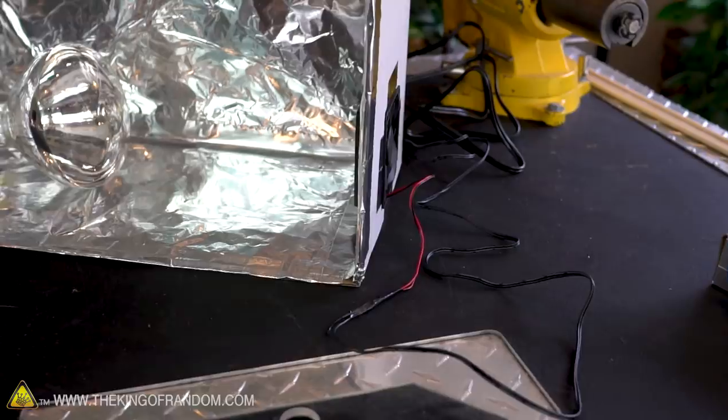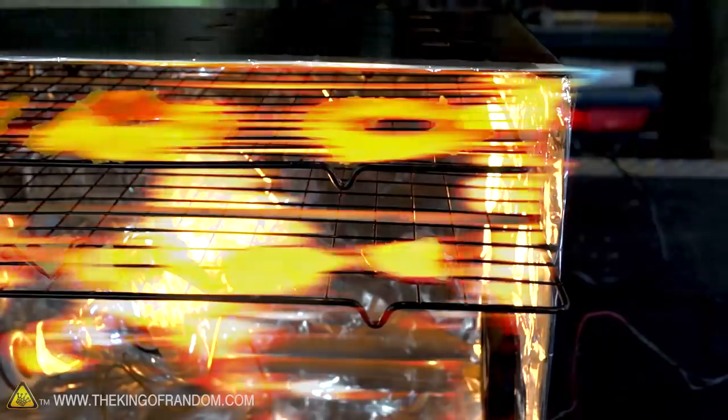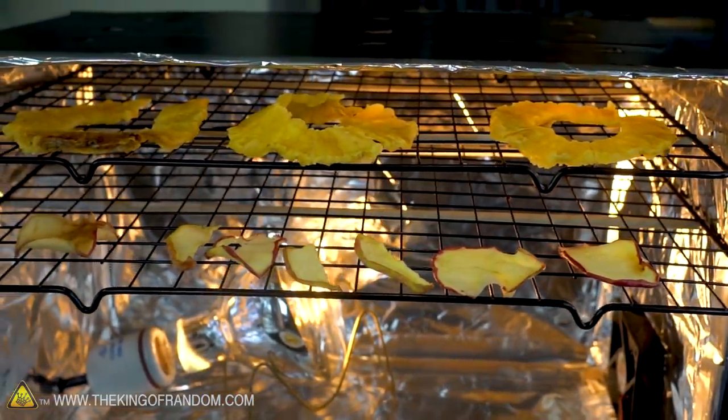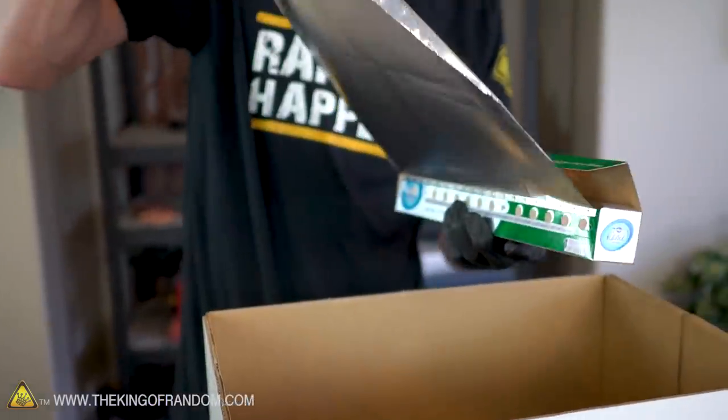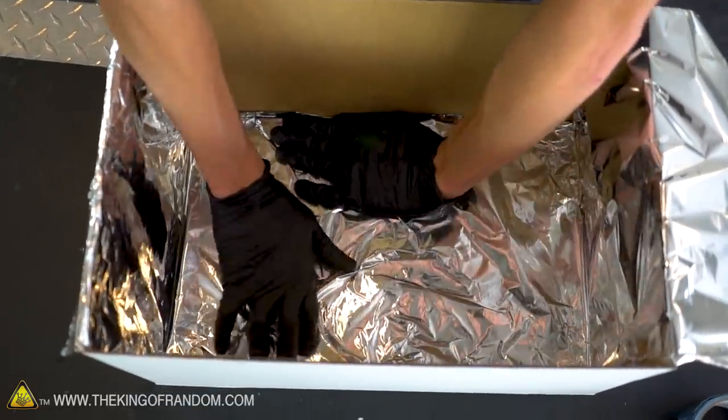Here's the basic idea of how our food dehydrator will work. Both of these will be inside our box, which will be lined with foil. The heat from the lamp will be circulated by the air from the fan, and that will swirl slowly around the food that we're dehydrating, drying it out. The first step will be to use our aluminum foil and tape to line the inside of the box and the inside of the lid with the foil, shiny side out.